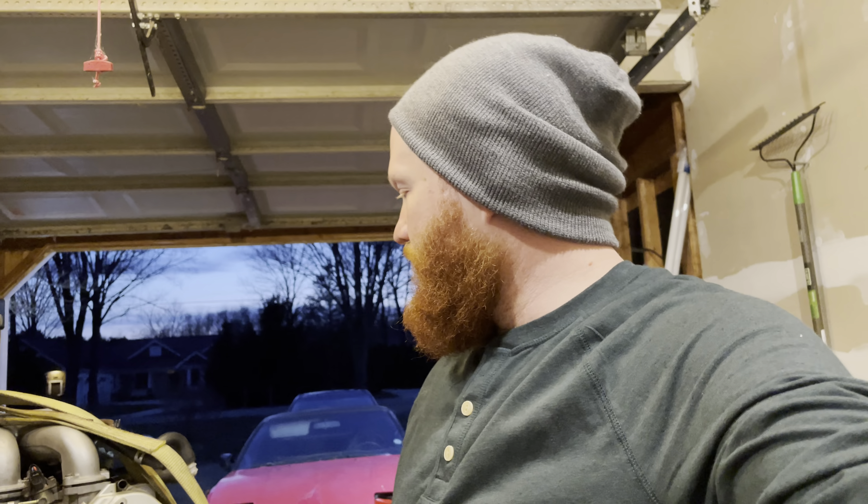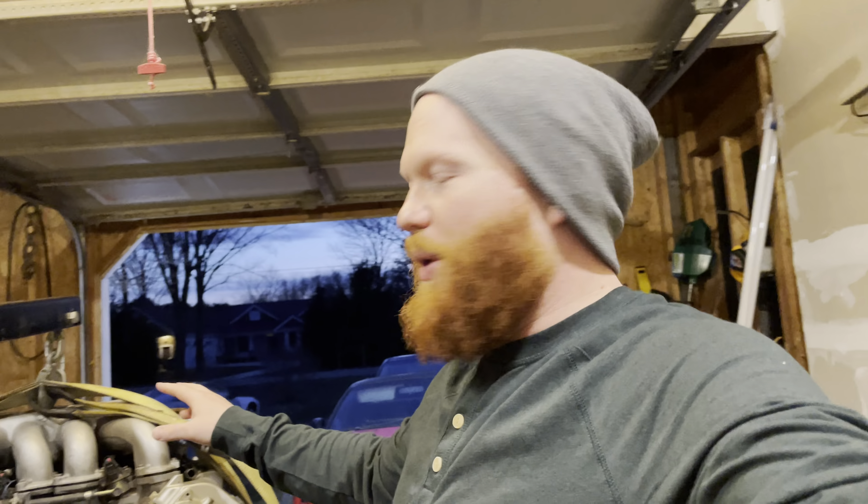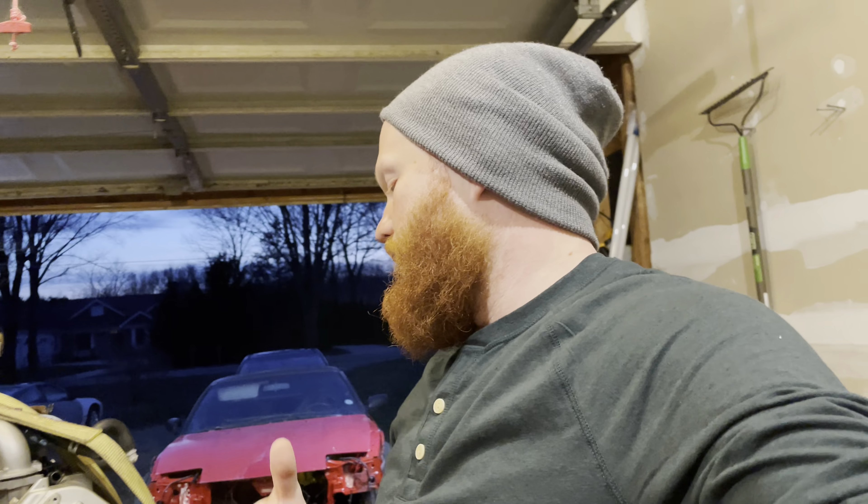Let me break down for you real quick what's going on. The Red S13 is chilling out here in front of my garage — it is going to be getting this VH45. This is the kind of V8 that nobody wants, but it's a really great engine. It's a dual overhead cam, 4.5 liter, 24 valve V8 with kind of a weird looking intake manifold, but I actually have two of these now.